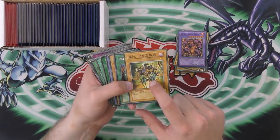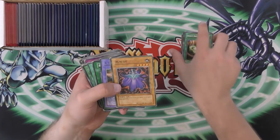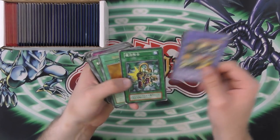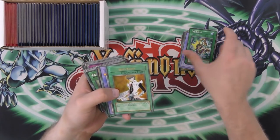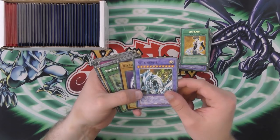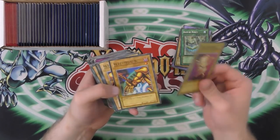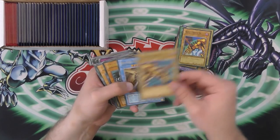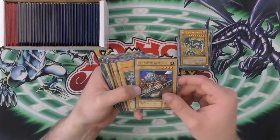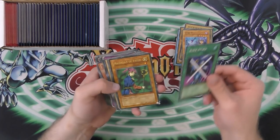Chaos Necromancer, I think it is. Then we have an Insect Imitation, a Zolga, and then — is that the XYZ Cannon? Then here's a D spell. Another Seto Kaiba — that's pretty cool. Then we have a Dragon Master Knight. Blue-Eyes White Dragon. Reign of Mercy. Ojama Yellow. Left Hand or Right Hand of the Forbidden One. Shinado King of a Higher Plane. Red Eyes Black Metal Dragon. No clue what that is. Rare Metal Dragon. Tsukuyomi. Block Attack.